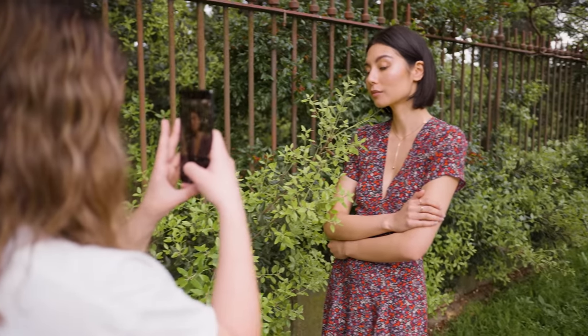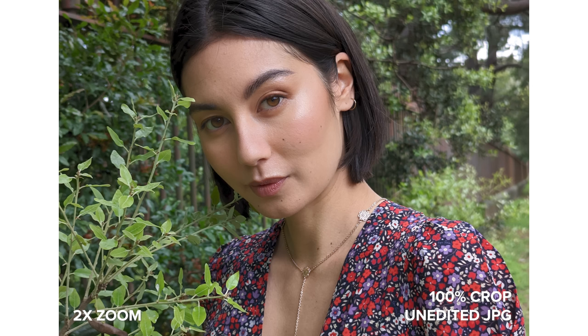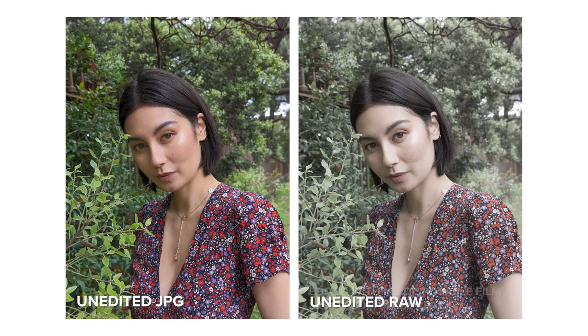Even though it's not an optical 2x lens we still have a lot of sharpness, detail, and vibrant colors. I especially love the image quality of the close-up portrait I took here of Amal.